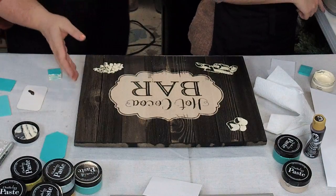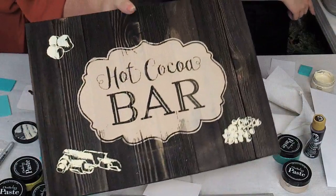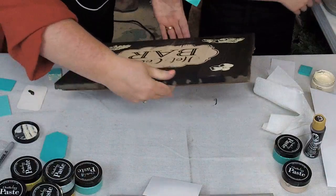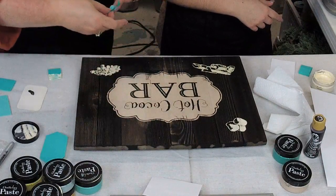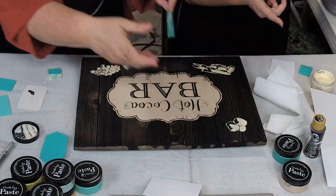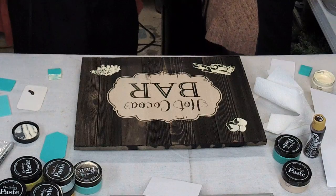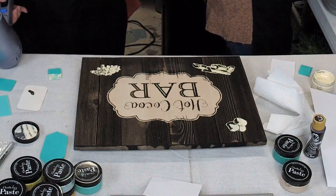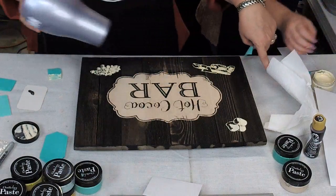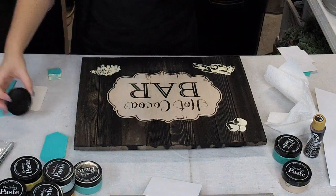To wash your stencils and reuse them, just put them in the water, rinse them off, then take a disinfecting wipe and wipe both sides, and then let them dry. This is what she's got so far. Make sure the paint is dry — you're going to put the dryer on it real quick.